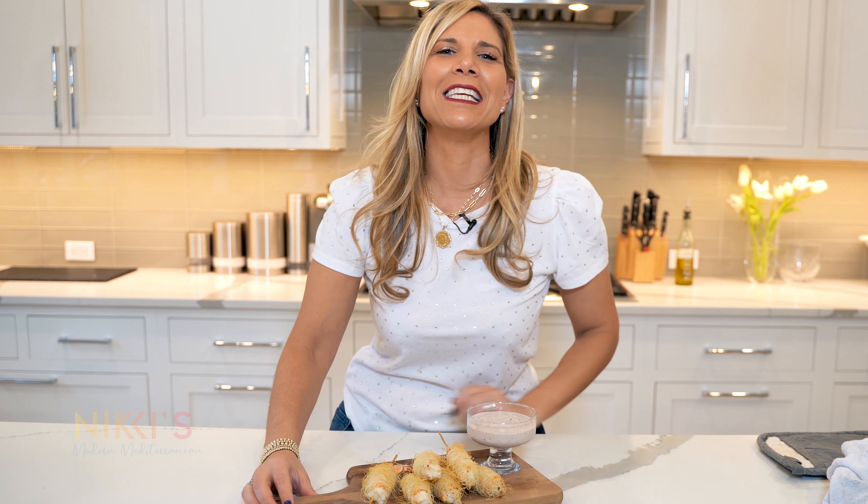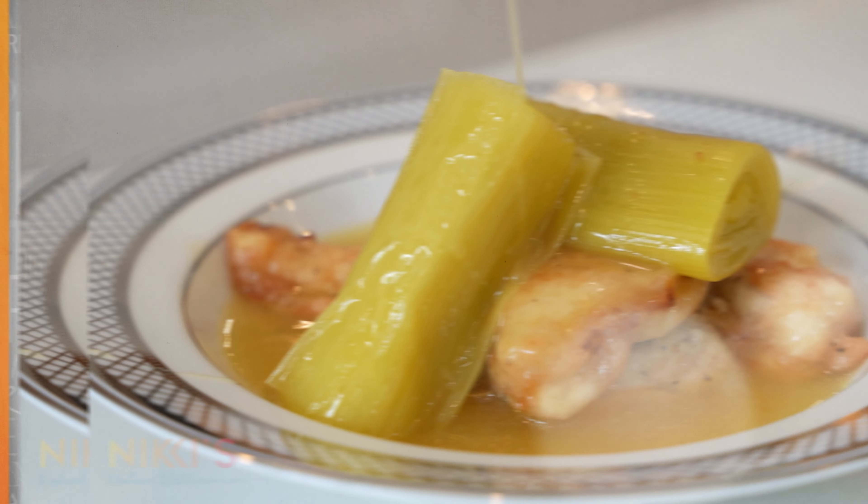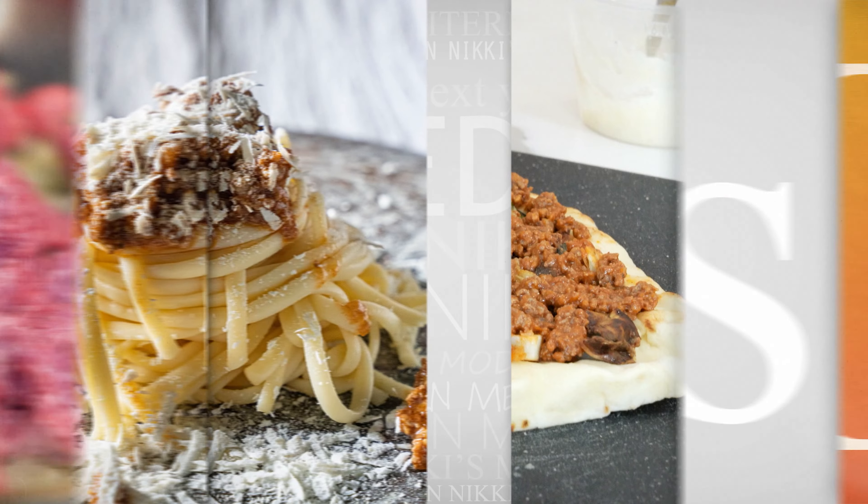For the full recipe, visit NikkiGleckis.com. Don't forget to like and subscribe to my channel. We'll see you next time.